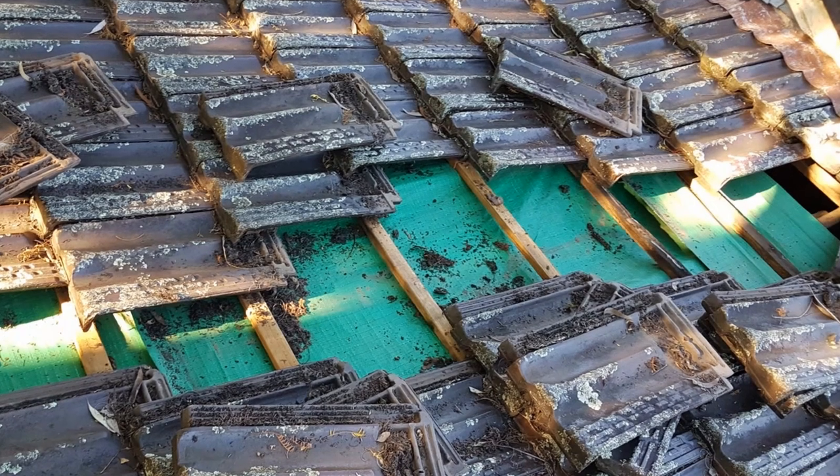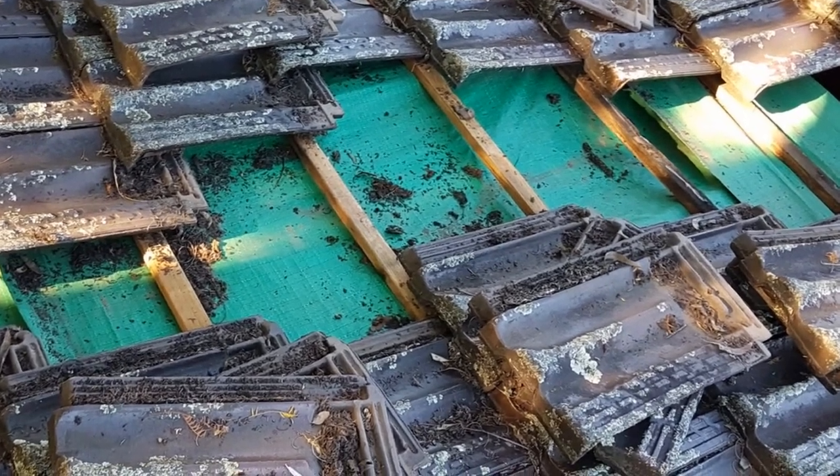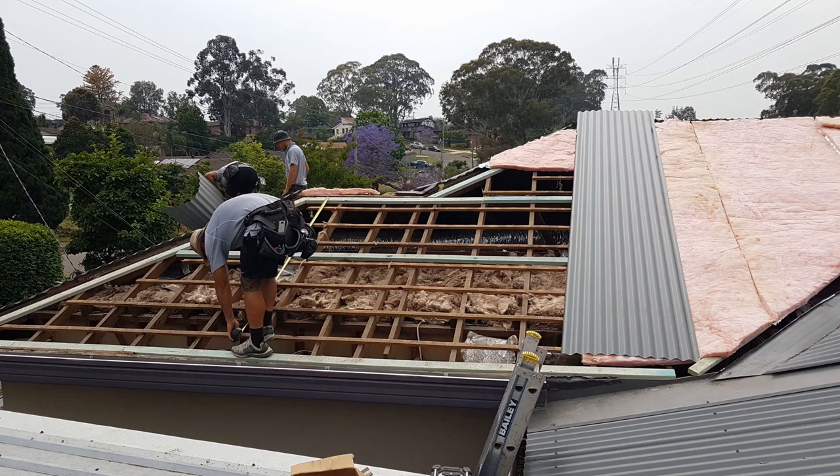I think they're a lot more functional. They are resistant to leaf blockage, resistant to hail damage, and I think they're also more thermally a better product than just a tile roof.